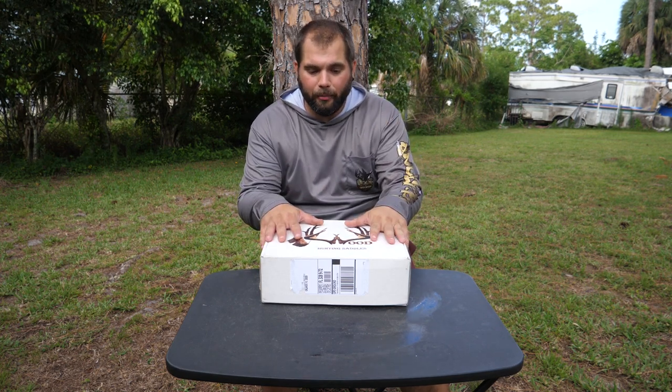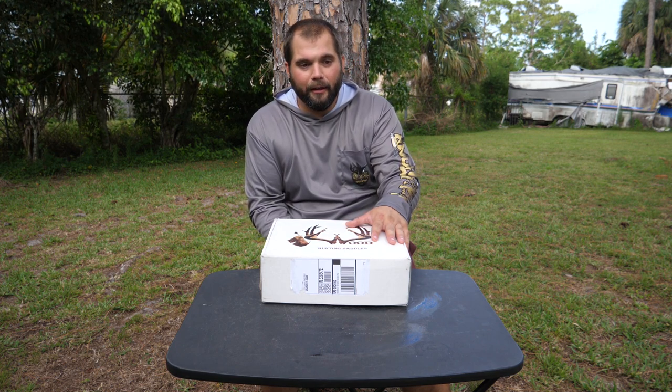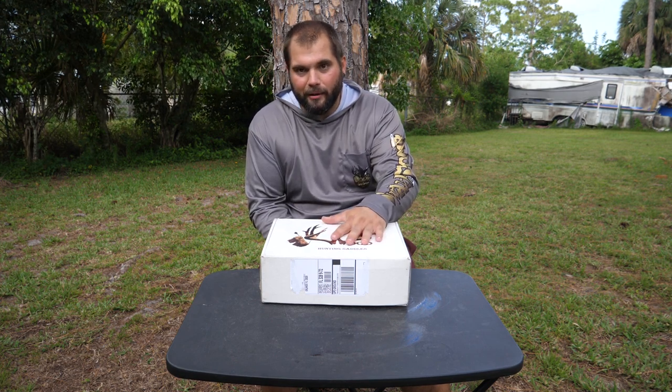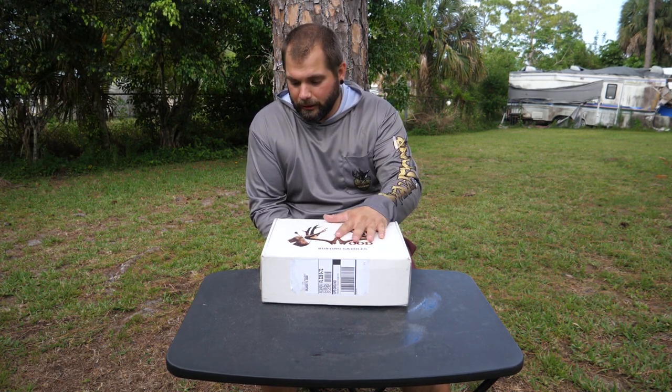We met the owners of Wood Hunting Saddles at the Florida Outdoor Expo about two weeks ago. They had it set up there, I hopped into it and I thought it was awesome. I only spent a couple of minutes in it, but it feels really solid. So I asked them if they could send me a saddle so that I could do this gear review. Let's get into unpacking it and start looking at some of the features.